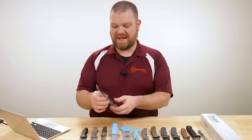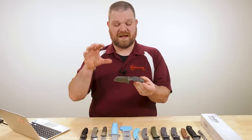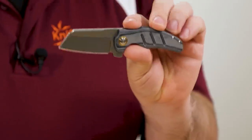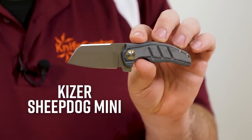We're going to start today with a couple of brand new KnifeCenter exclusives that just landed. This one in particular — they're both pretty nice, but I really like this one — this is the Kaiser Sheepdog Mini, which we've upgraded a few different ways.